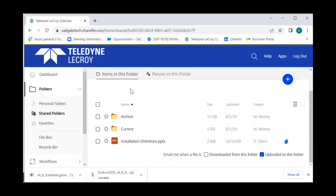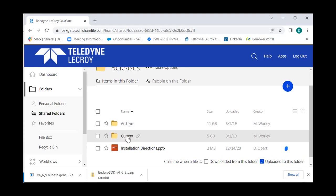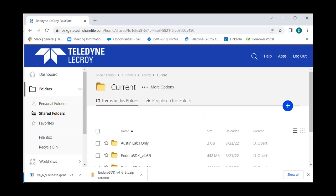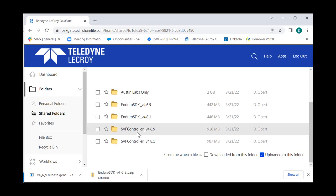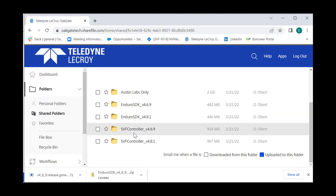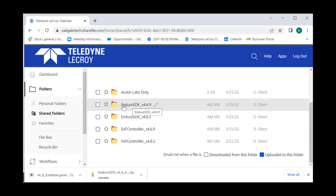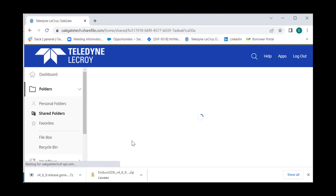When you go to install the client, you'll be given access to the Teledyne LaCroix share, as shown here. Your company will have its own section; go to the Releases section, then the Current folder. In that folder you'll likely see four folders: Enduro SDK 469, Enduro SDK 481, SVF Controller 469, and SVF Controller 481. For a standard installation, go into the Controller folder. If you're doing a Python installation, you would use the Enduro SDK instead.